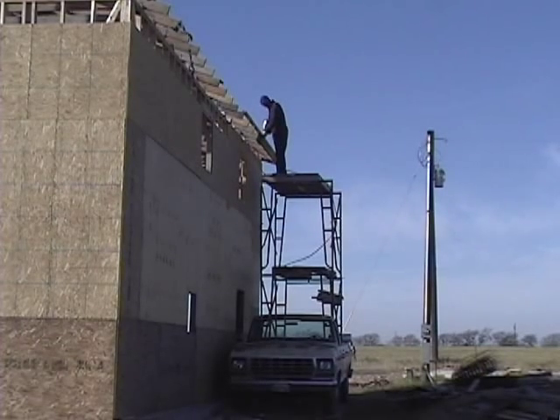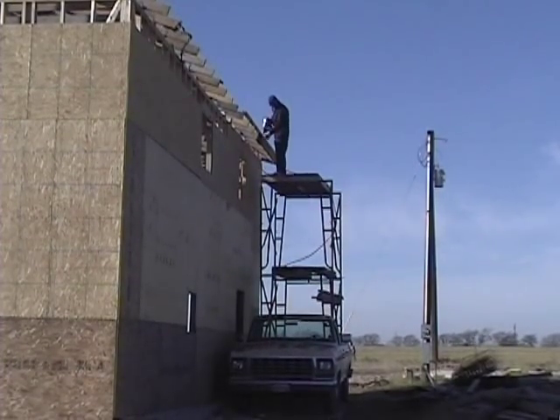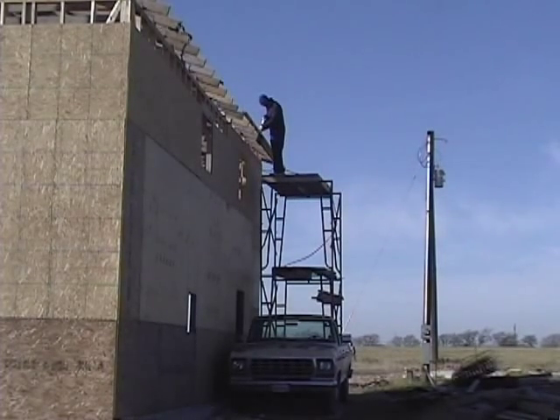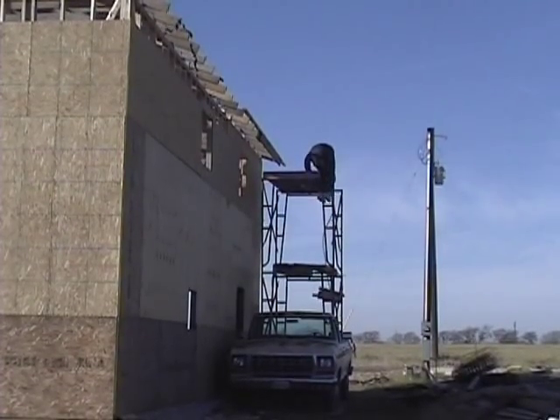On the right-hand side of the house, I'm tying in a porch later. I haven't even built the deck for the porch yet, so I just left those two-by-fours hanging out so that it'll be a good, strong connection to the porch roof later. I left some of them hanging out four feet.